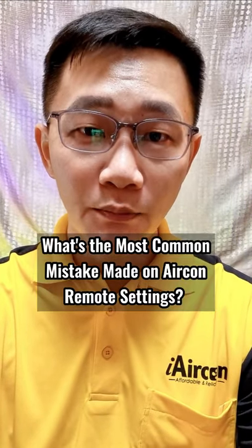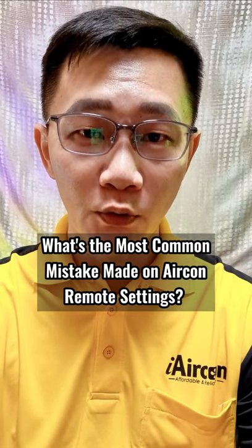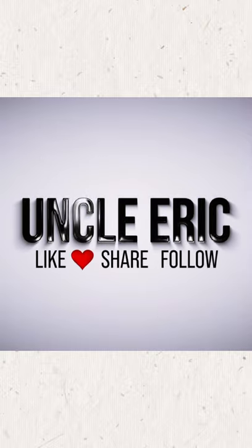Hello, welcome back. This is Uncle Eric. Today we are talking about what is the most common mistake made on remote control settings.